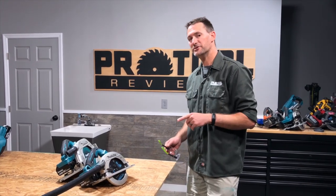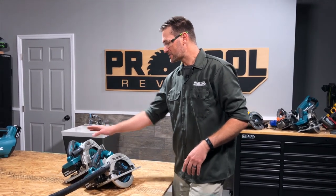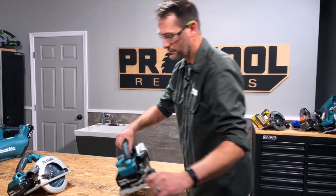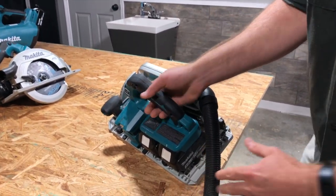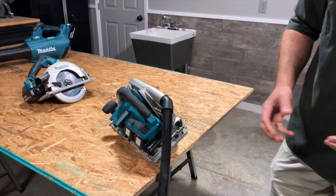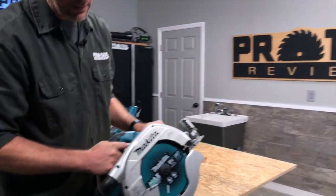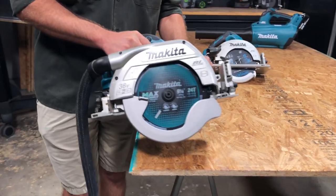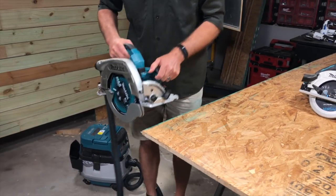If you're a Makita user, there's one other benefit. The XSH-06 model — if you go with the 07 or the 10 — Makita has something called AWS, Auto-Start Wireless System. I had to kick that vacuum on manually both times before, but with AWS engaged, when I turn the saw on, the vacuum comes on automatically. I don't have to do it at all and can just go on with my cutting.